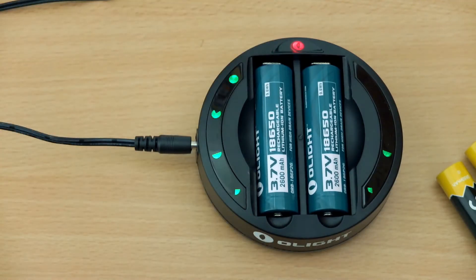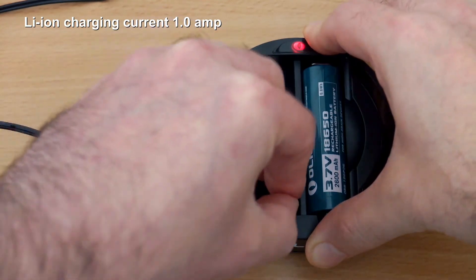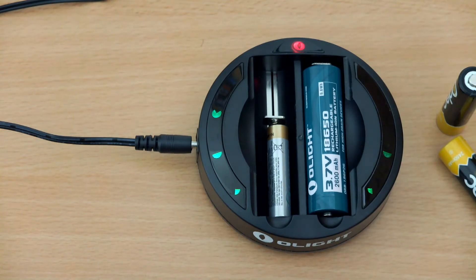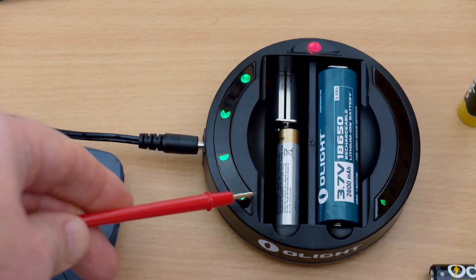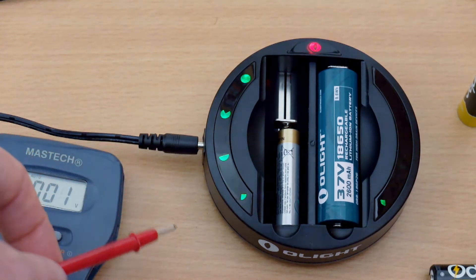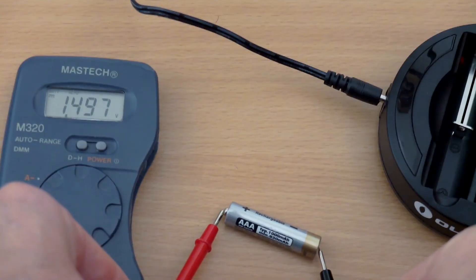Now I have the cell which requires charging in the right-hand slot. You can see the 1–4 level indicators on the LEDs, so I can see this one is fairly low. The lithium-ion on the right is charging at one amp, and you can mix in other cells — I've got a nickel metal hydride AAA in there charging at half an amp. Once it's finished charging, you'll see the four lights stay on for a couple of minutes then it goes down to one LED light, indicating it's fully charged.